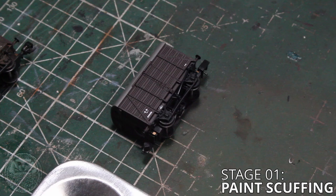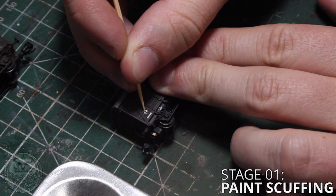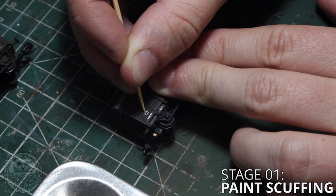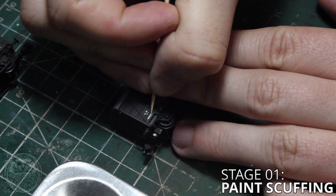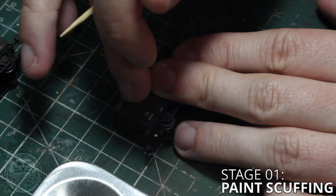Let's begin with stage one: scuffing the paint. Now this wagon doesn't have a huge amount of paint on it but that doesn't mean we can't achieve a nice little effect on the letters that are there. Grabbing the toothpick I would start quite lightly rubbing it across the painted area and just see what happens. I find some of the paint comes off really easily and some of it requires a little bit more effort. So just start off lightly, pull the toothpick away and inspect what you're doing, making sure that you're not entirely removing the paint. We're just trying to scuff it up and let some of that base color of the wagon come through, just to make it look like the paint has faded and chipped slightly.